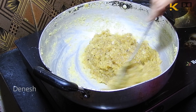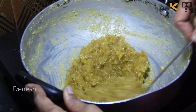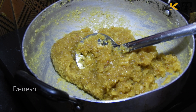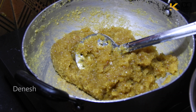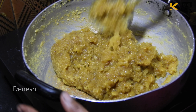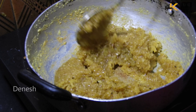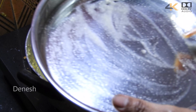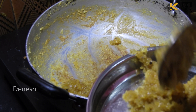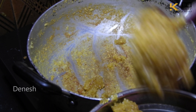This is the size of the pieces. Let's mix the mango and coconut mixture together well.